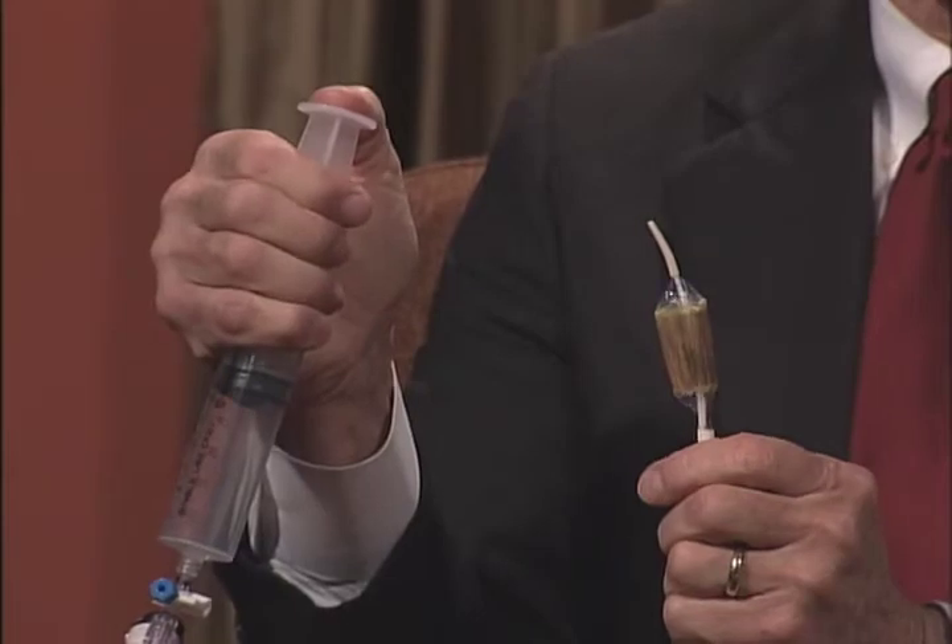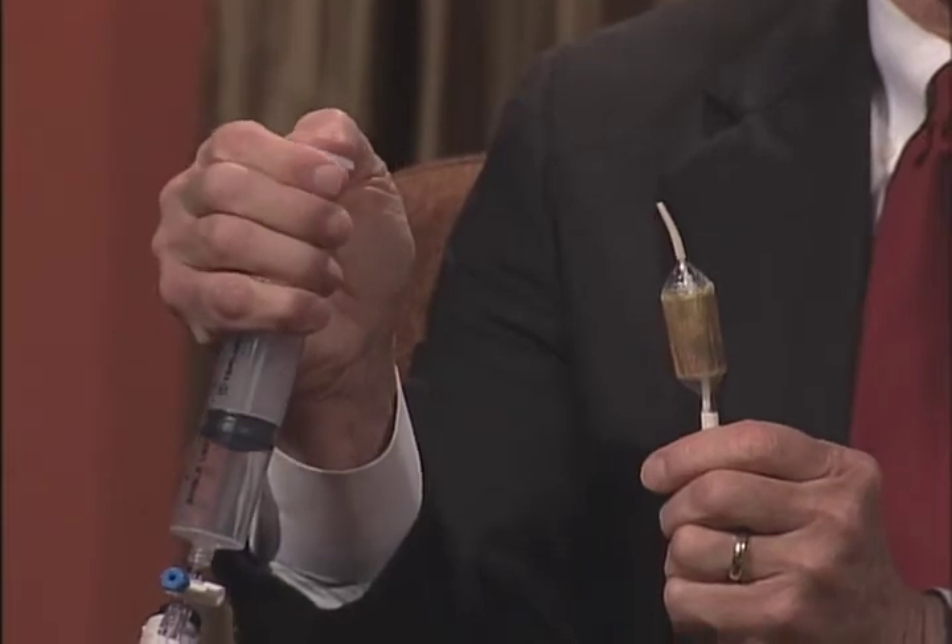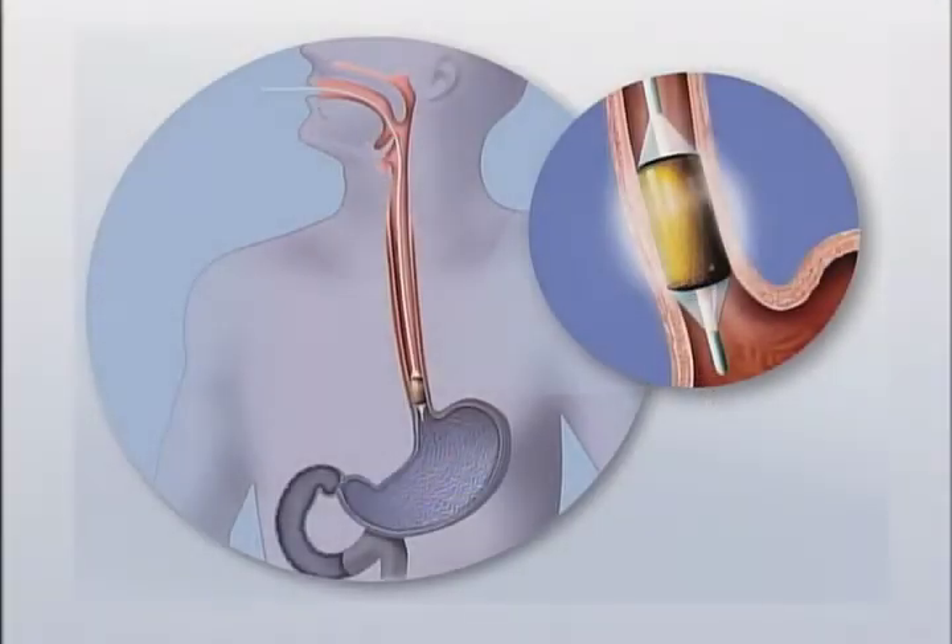Basically what it is, is a catheter with a balloon on the end of it that you put into the esophagus during endoscopy. You inflate the balloon so that it is in contact with the surface lining of the esophagus — down in the lower part of the esophagus. It's in contact with all the surface lining because it's a linear balloon.